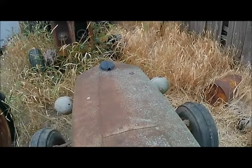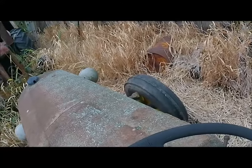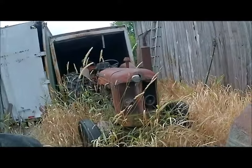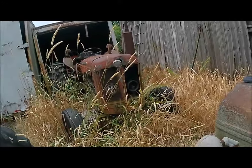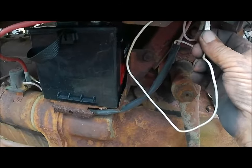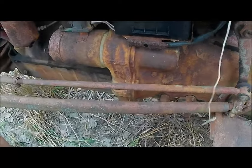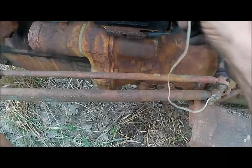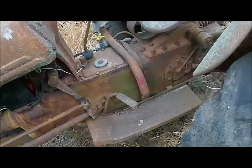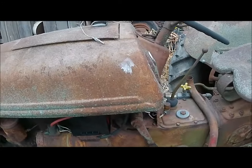I'll park it out here beside its big British cousin. I'll turn the key on and unhook the wire. Yep — bad switch. You've got to get a new switch. Maintenance on these old tractors is something else. You've got to fix it and get something new for it every time you start them.